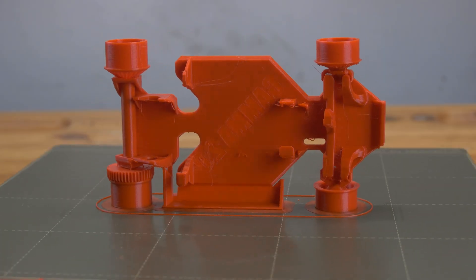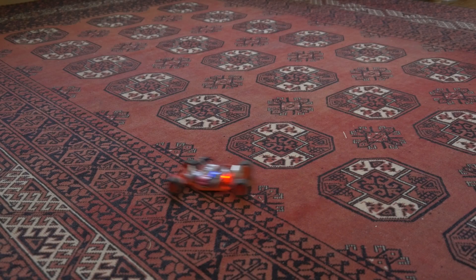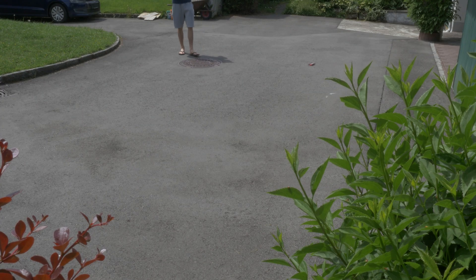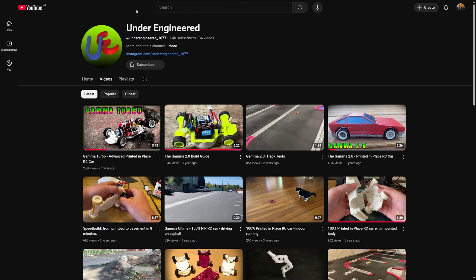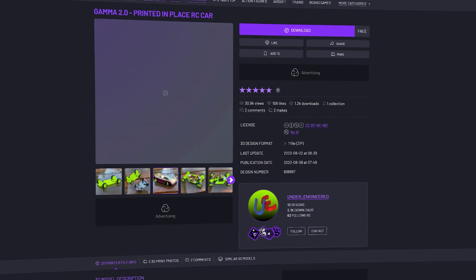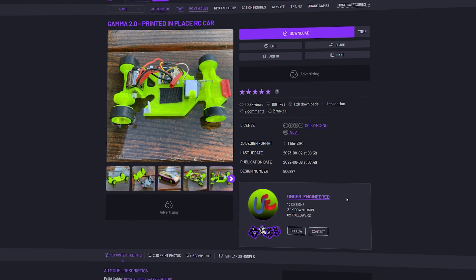After first printing this chassis out in a singular piece, then mounting the electronics and trying it out both inside and outside, I can say that this thing is not only a really cool proof of concept of what 3D printing makes possible, but also an actually functional and fun RC car that is honestly better than most toy-grade RC cars you can buy at this scale — which is really impressive! Big credit to Underengineered on YouTube for developing both this chassis and other print-in-place ones. If you want to print this car yourself, I'll add a download link as well as a list of the parts I used in this video. Thank you so much for watching and happy printing!